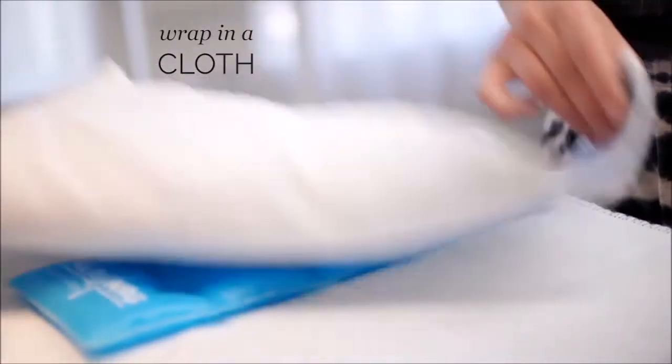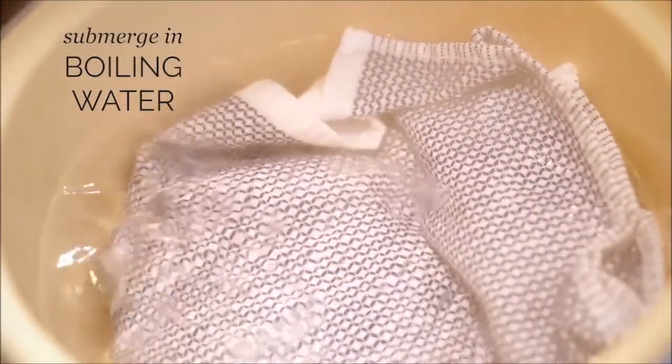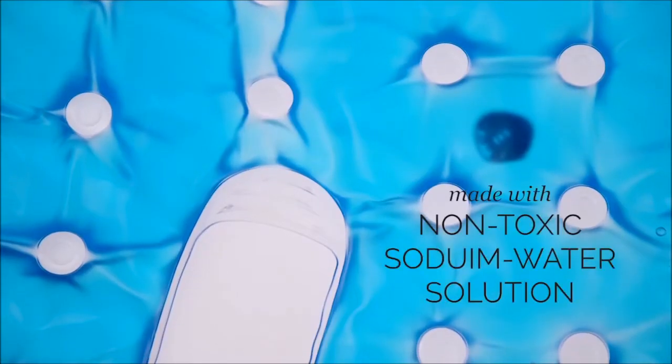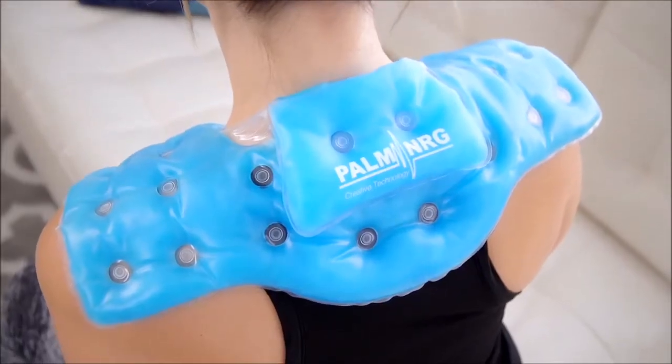To reuse the pads, all you do is wrap a cloth around the pad and submerge it in a pot of boiling water. The gel will turn clear once the crystals have dissolved, and that means it's ready to be taken out of the water and cooled. Then once cooled, it's ready to be used again. Each gel pad is made with non-toxic sodium water solution, so even if you were to rupture it, it would be safe around children and pets. So now you can treat pain and soreness in a snap whenever and wherever you need it.